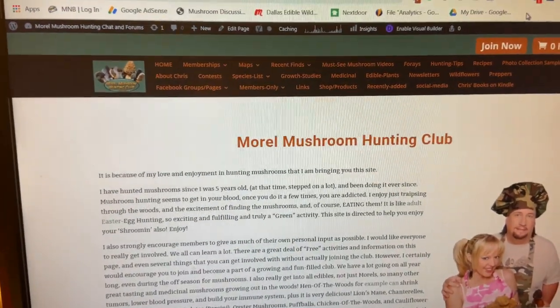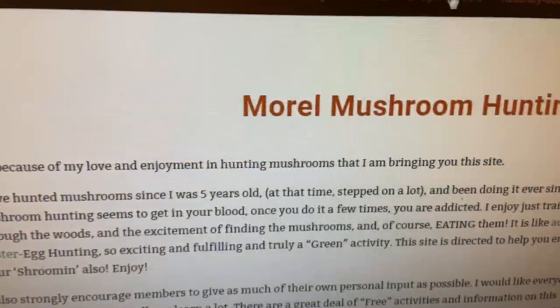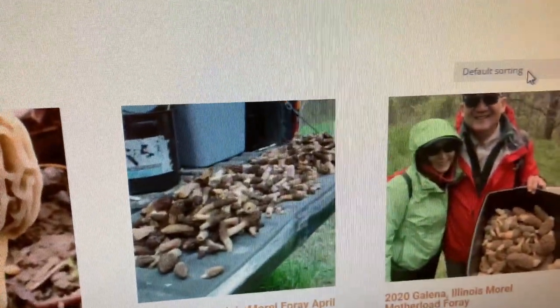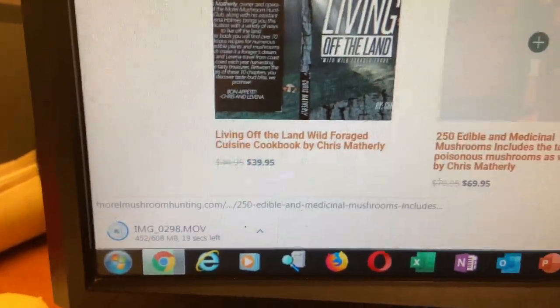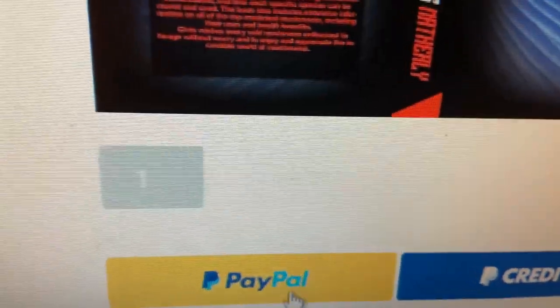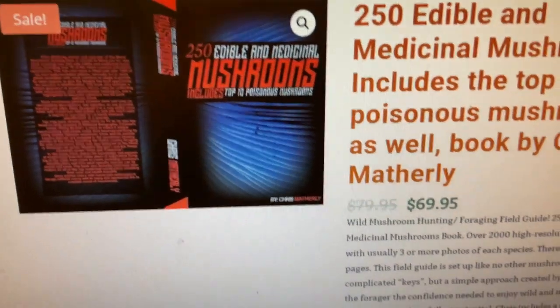It covers 250 different edible and medicinal species. To order, just go to morelmushoomhunting.com and click on Shop Products, sort by latest, click on it, and you can read more about it and add it to cart — payment by PayPal, credit, or debit. And there's free shipping right now.